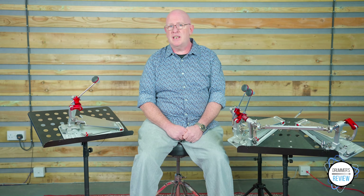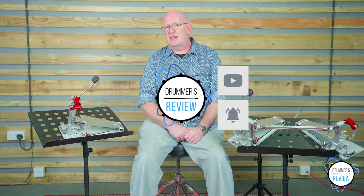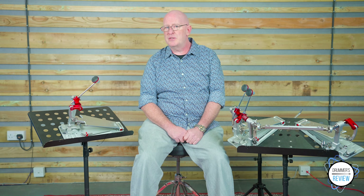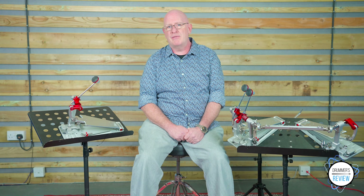But as always, we'd love to hear your thoughts. Drop us a comment below, subscribe and click on the bell icon to be notified of future videos. Head on over to our website, DrummersReview.com, for full details and specs on these pedals, as well as all of the latest news from the drumming world, and we'll see you here next time at Drummer's Review.